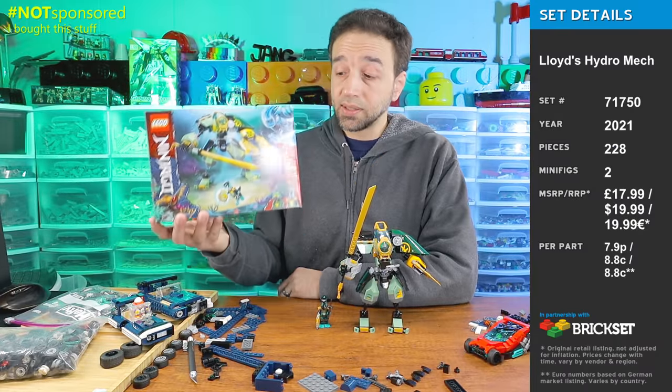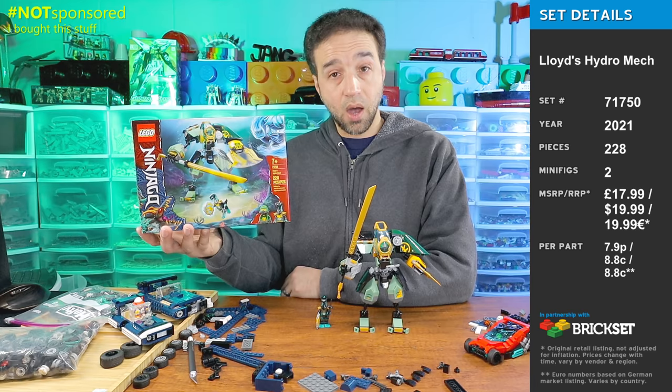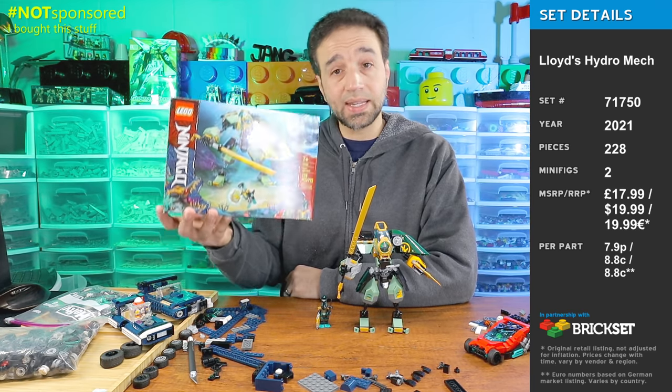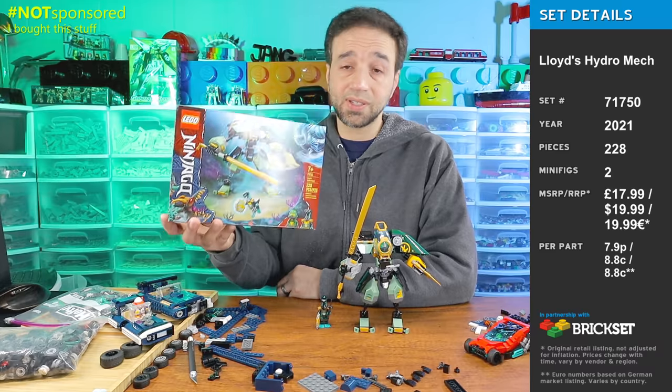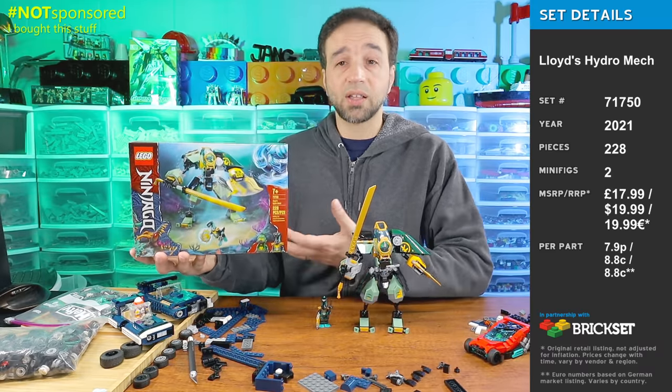Hey everyone, today I'm going to be reviewing the LEGO Ninjago Lloyd's Hydro Mech set from the Seabound season. I bought this with my own money. It's not a sponsored review, this is not a scripted review — these are just my own off-the-cuff honest thoughts about this set.